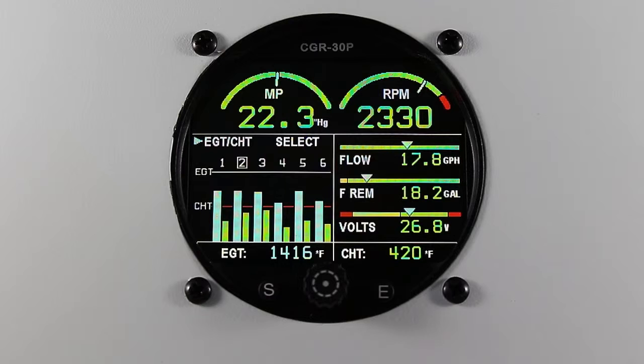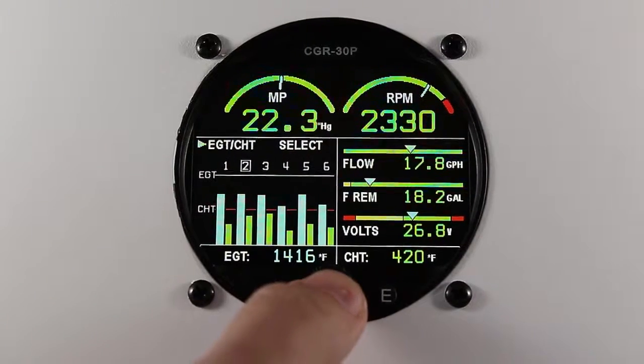In this video I'll be describing how to set your default full tanks for the fuel totalizer on your CGR30P. From the main screen, press and hold the rotary knob.